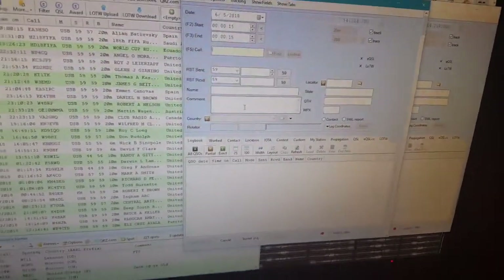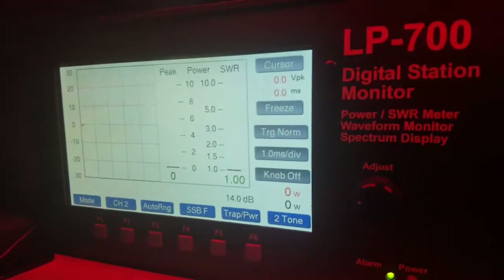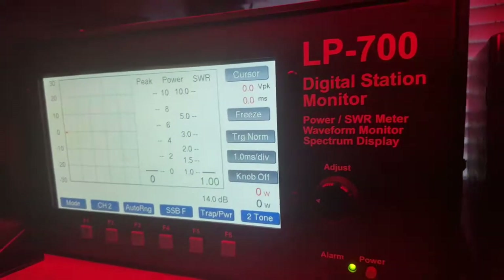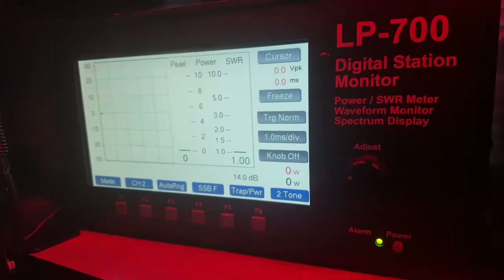Well, you don't know what band's gonna open, I don't know what's gonna happen here. So my stuff here: the PR-781 with an 8-band EQ, it's my new toy. The LP-700 peak reading — well, it's a station monitor, does all sorts of stuff.